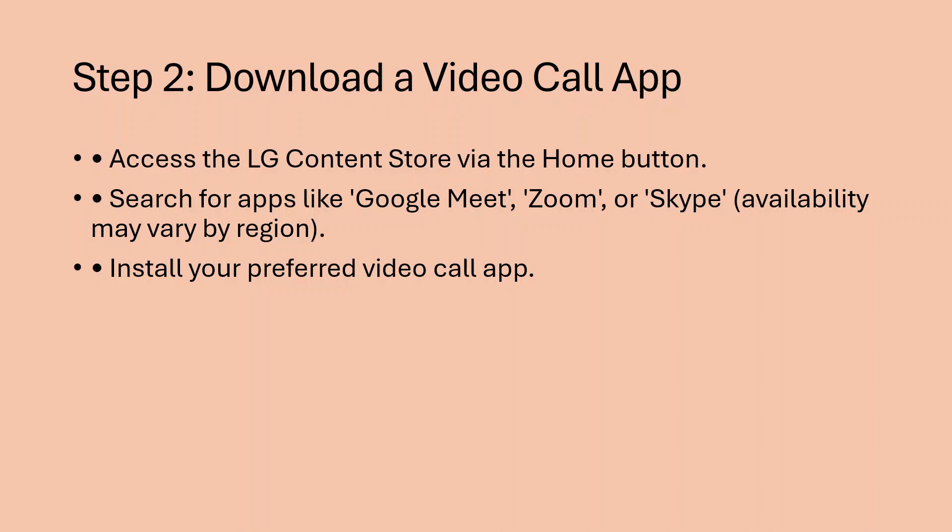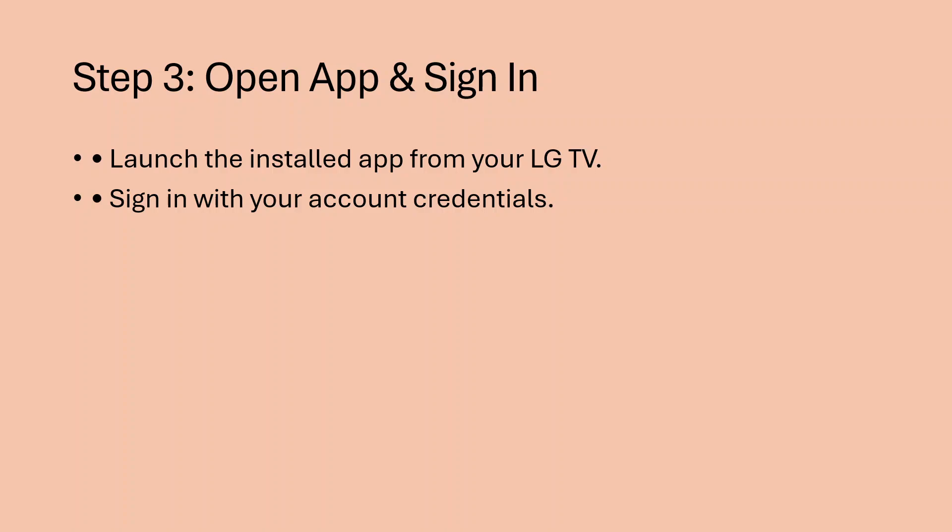Step 2: download a video call app. Access the LG Content Store via the home button, search for apps like Google Meet, Zoom, or Skype, and install your preferred video call app.